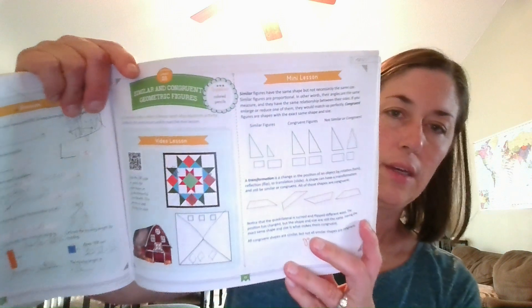Right before the unit assessment, there's a review that they go through. These are usually a fun lesson — I call them 'gamey.' They're a little bit different from the rest of the lessons and serve as preparation before they get to the actual assessment.